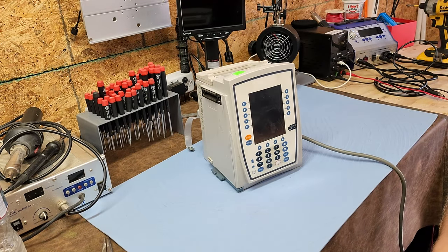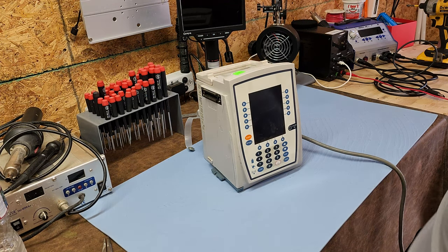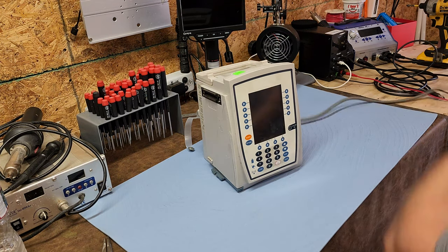Wow, it's a good-looking display. Let me go ahead and plug this bad boy in.